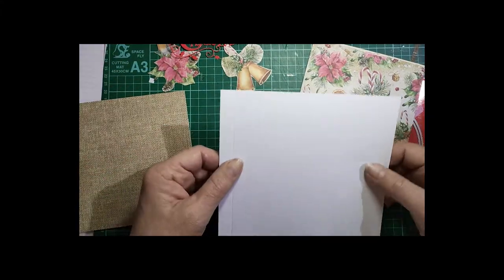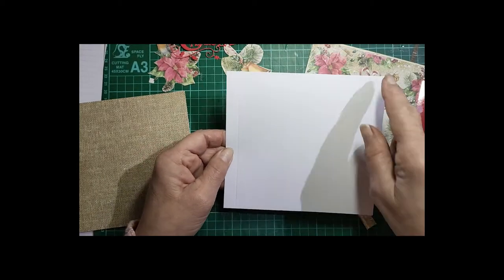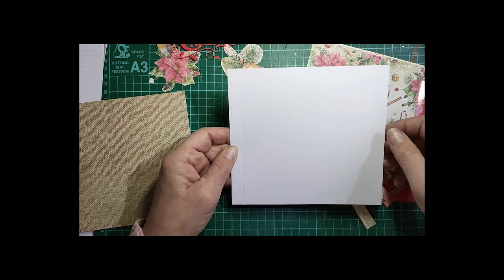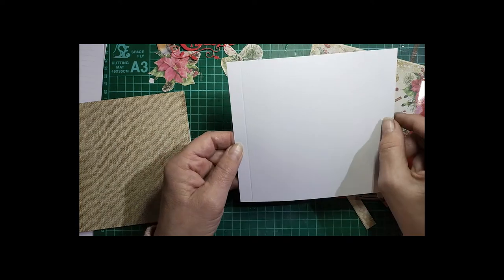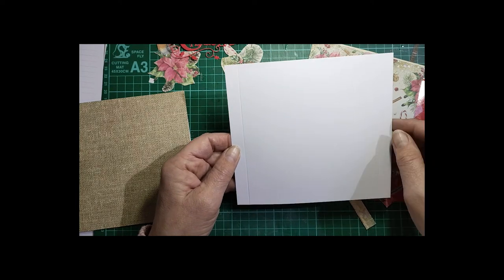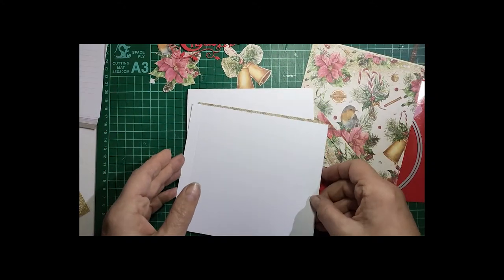The next piece you need is a piece that is 6 inches down and 6 and a half inches across. Now this card could be made in any size, but when you're doing your dome you just need the top part to be a half inch longer than your actual base. So this one is a 6x6 base, so the dome piece is 6x6 and a half.